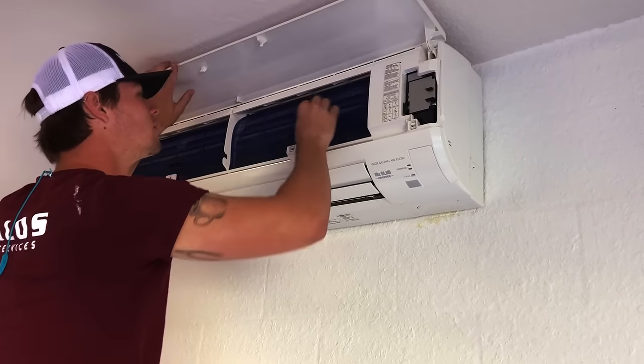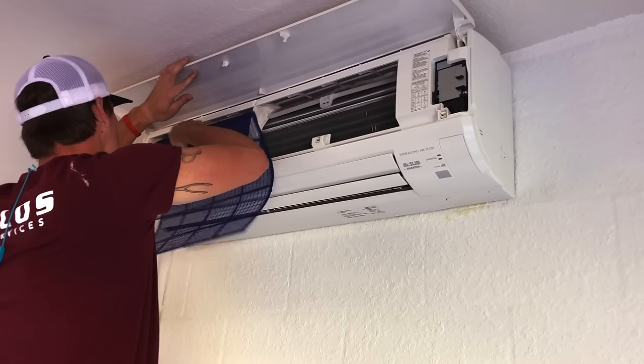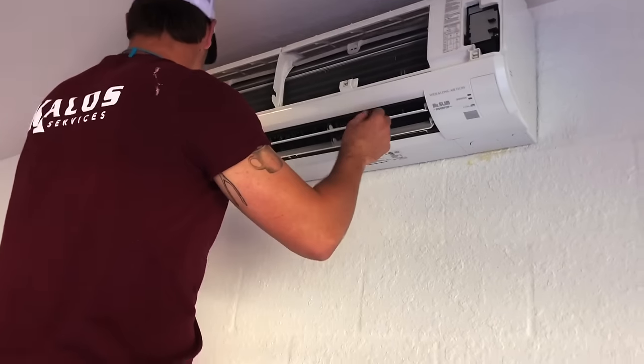The first thing we're going to do is simply flip up the shroud. We're then going to remove the air filters from both sides of the air handler. We're then going to remove the front cover completely.